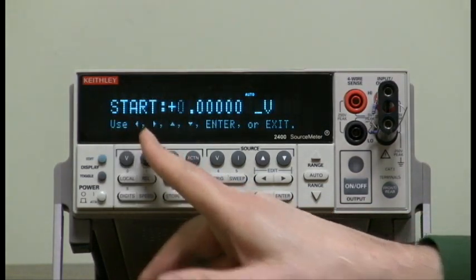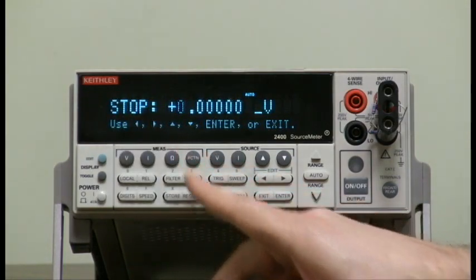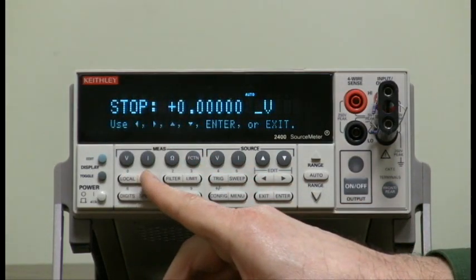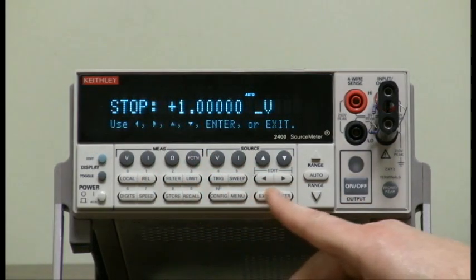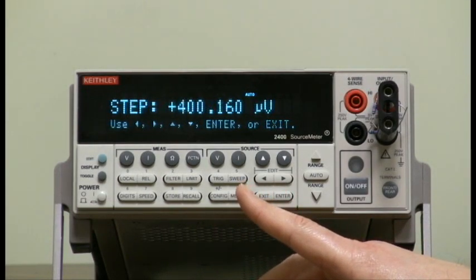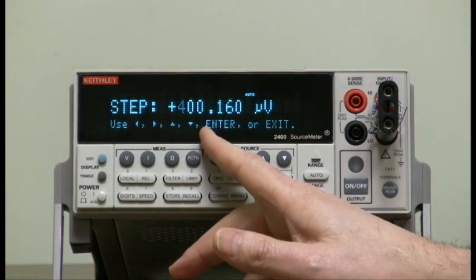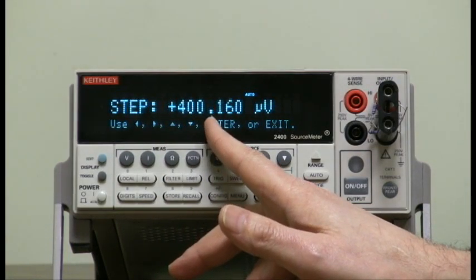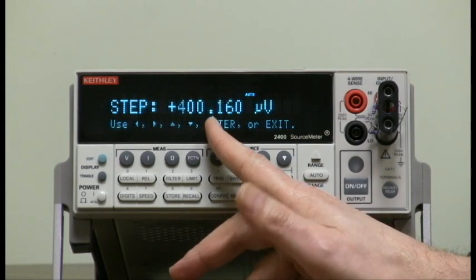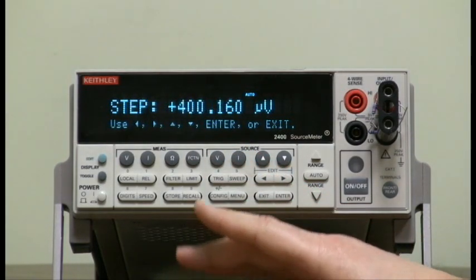It asks for your start voltage. Let's start with zero volts. Stop voltage — let's go up to one volt. This has a 2500-point buffer, and if you don't specify the step for that range from zero to one volt, it will choose it for you. That would take too long.